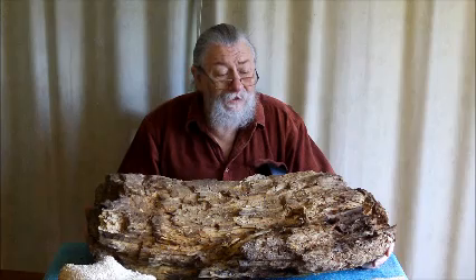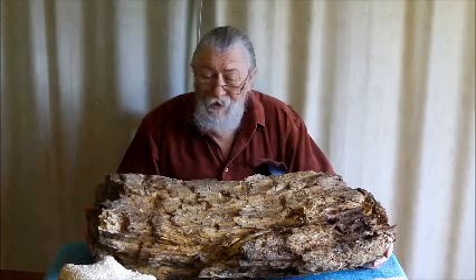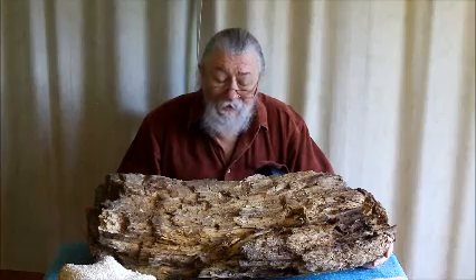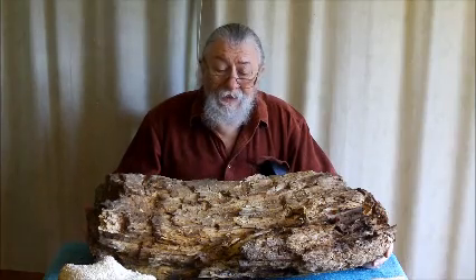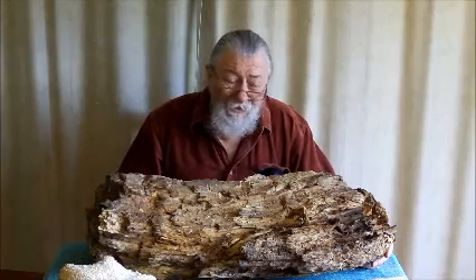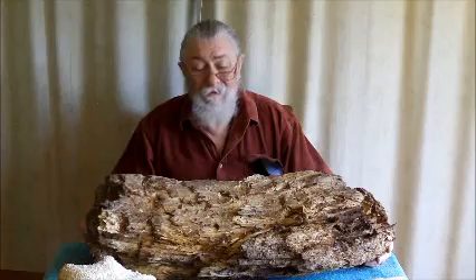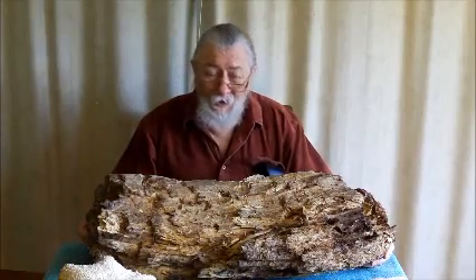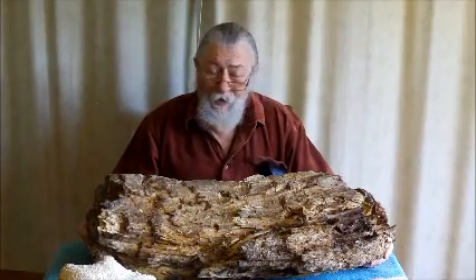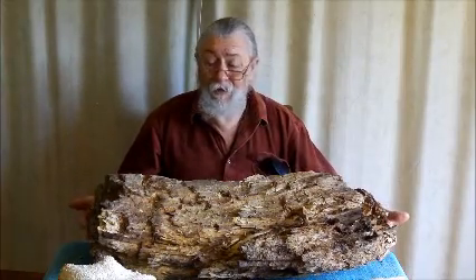Well it's much the same for foraging. You need to know what something looks like, and sometimes these things come in different sizes and different colours. Now this is a piece of punk wood.